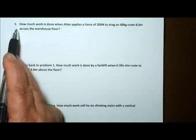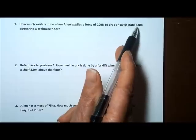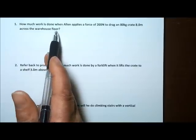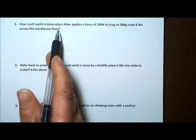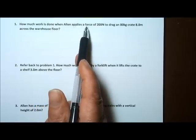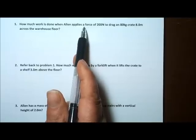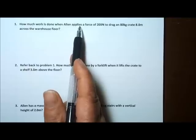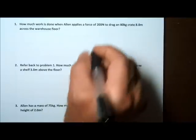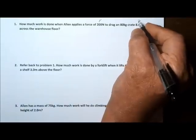The first problem says: how much work is done when Alan applies a force of 200 Newtons to drag an 80 kilogram crate 8 meters across a warehouse floor? Important to remember that work is done in the direction of the force, which in this case is parallel to the warehouse floor. Alan is doing work against friction between the crate and the floor, so the mass of the box has nothing to do with this problem. The only things we're concerned with are the force applied parallel to the floor and the distance the crate is pushed.